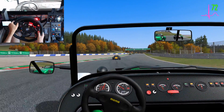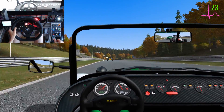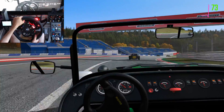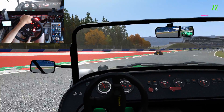On your left, all clear. Right side, keep left, clear right.